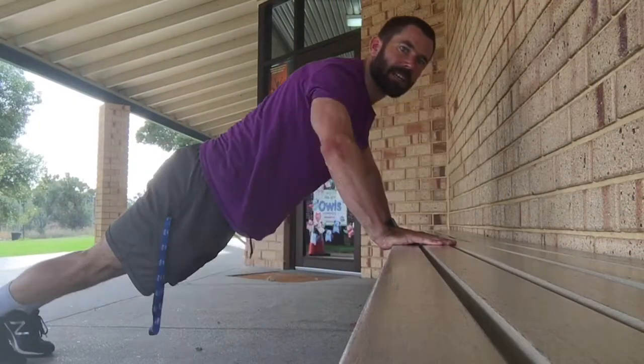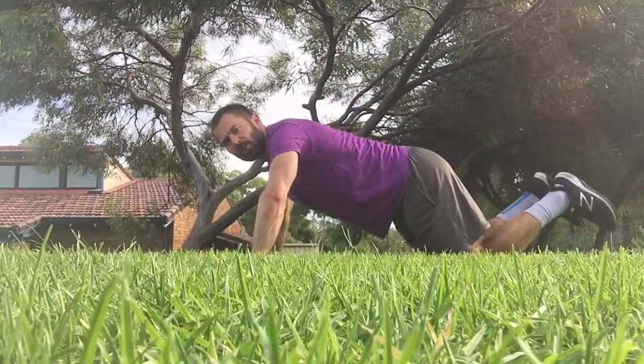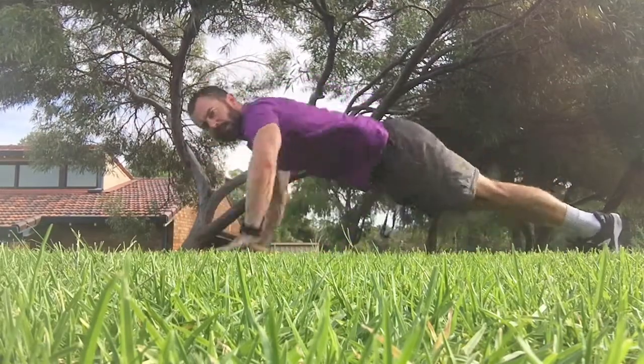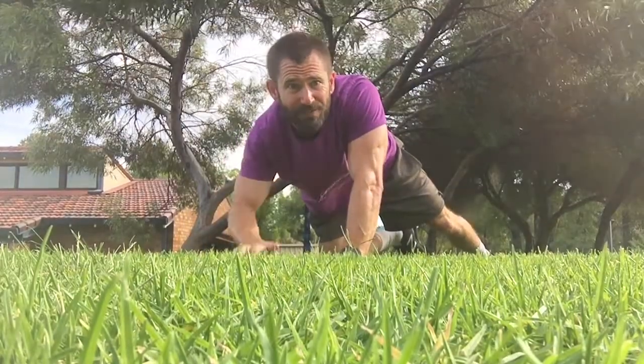You could do push-ups against a bench, push-ups on your knees, or clap push-ups. There's many different types. Go and try one this weekend and have fun!